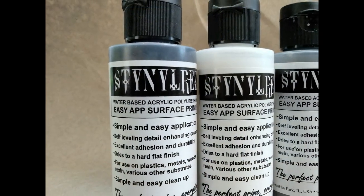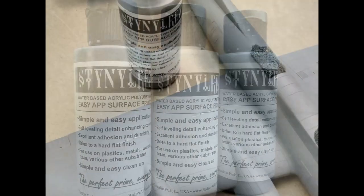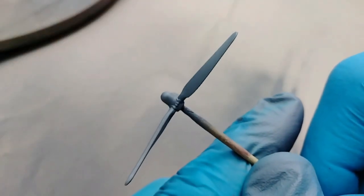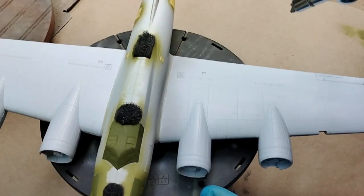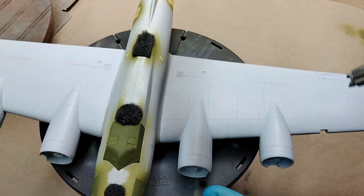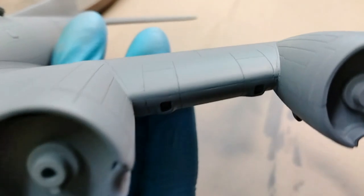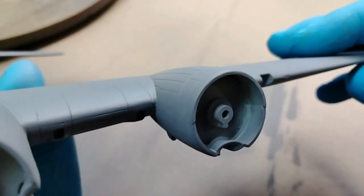One of the new products I used on the MiG-19 was the Stylin Res Primer, and I really enjoyed this product. It goes down really smooth, you can pour it straight from the bottle, and it dries out very quickly and is sandable within minutes. I wanted to try this technique again on my B17 in preparation for the natural metal finish, which is notoriously unforgiving and highlights any problems or seams that you didn't correct prior to applying it.